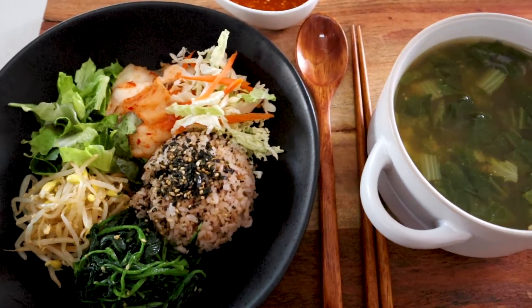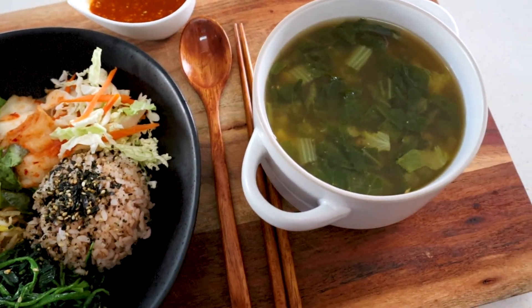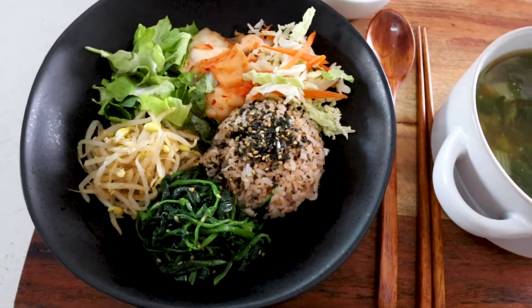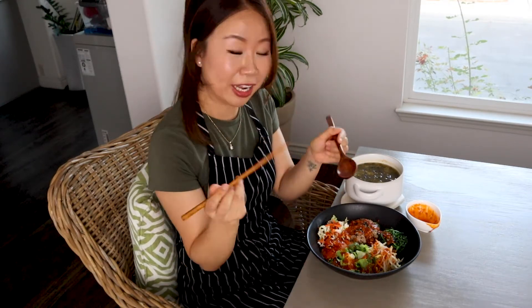And here is our vegan bibimbap meal — so nutritious and healthy! Finally, time for the taste test. Pour some sauce all over and mix it up — bibimbap means 'to mix.' I like to use a spoon and chopsticks. The sauce really makes it. I love a little bit of the kimchi too. If you haven't checked out my kimchi recipe, go ahead and check it out — it's a really, really good recipe.